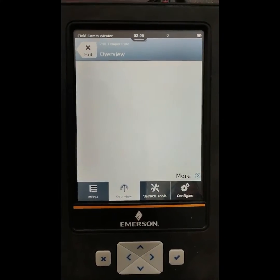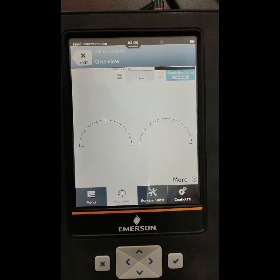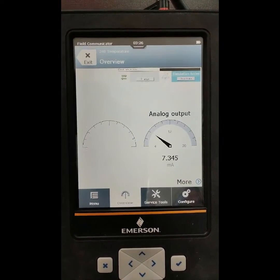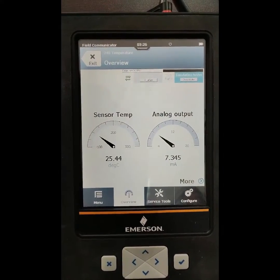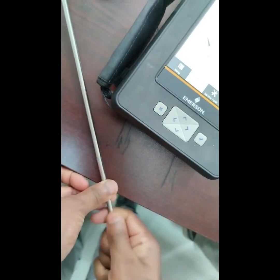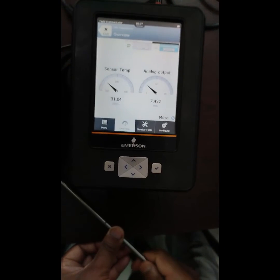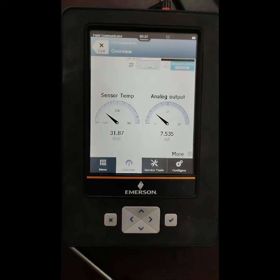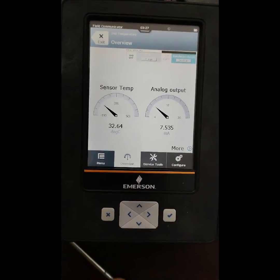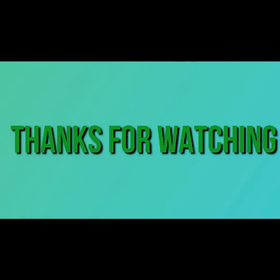Now I want to see the overview of the configuration I already set. In the Trex communicator overview, the right side shows analog output and the left side shows the process value. The temperature is 25.44 degrees Celsius and milliampere is showing 7.34 mA. I am trying to heat the thermocouple sensor and the temperature is increasing — it is going to 31 degrees Celsius. So I have shown you step by step how to configure this temperature transmitter. If you like my video, please subscribe to my channel and press the bell icon, also like, comment, and share. Thanks for watching.